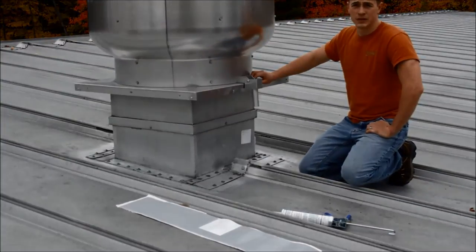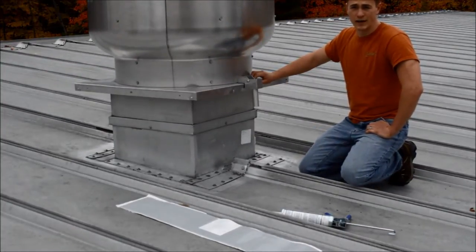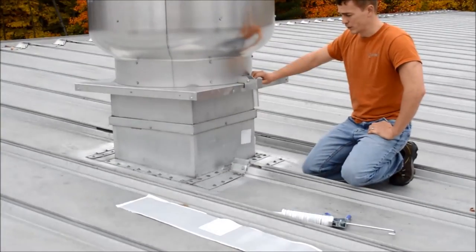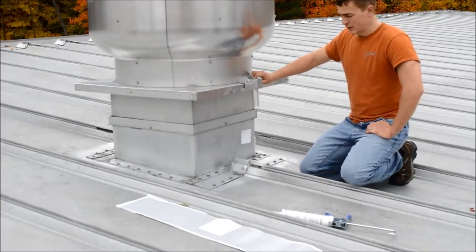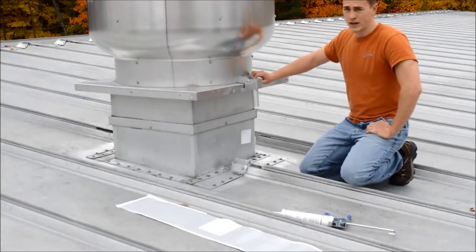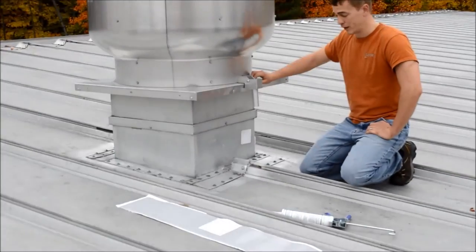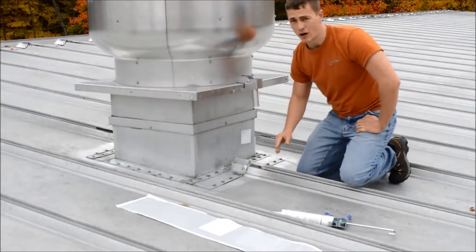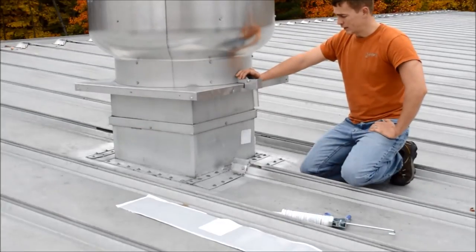The very first thing you need to do is make sure that your surface is clean, dry, and frost free. We went ahead and cleaned this ahead of time. There are a lot of different ways you can clean it, but you need to contact your specific roof manufacturer to make sure whatever method you use is appropriate. We finish it off usually with an alcohol wipe to make sure it is dry and free of any contaminations or debris.